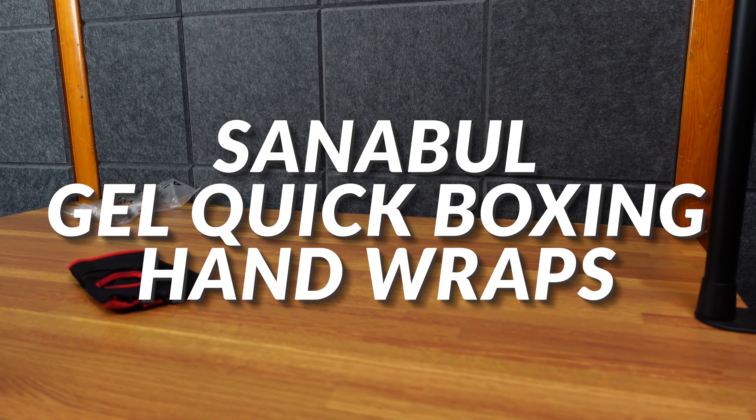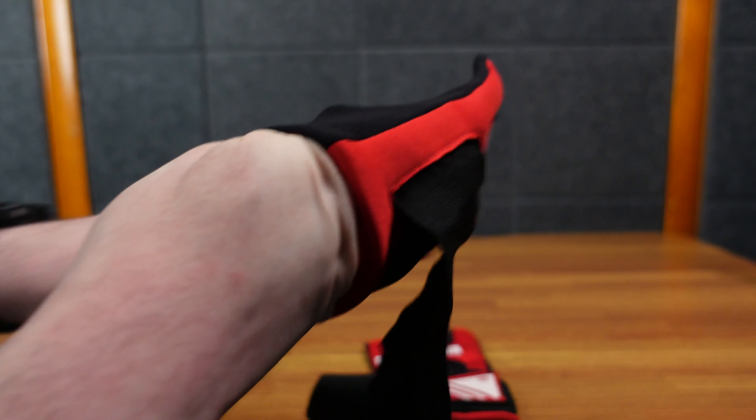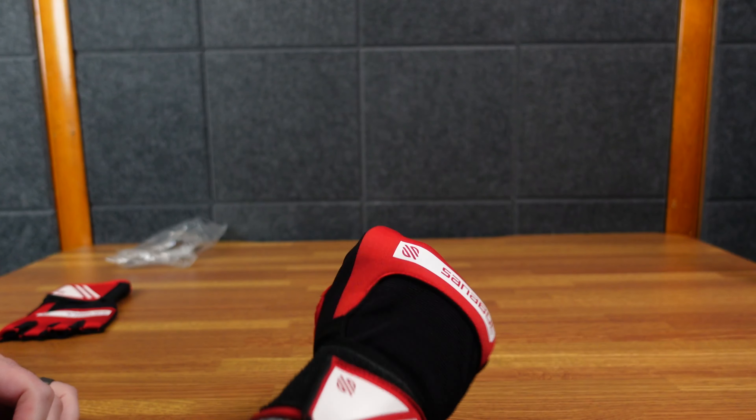Here are some gloves — hand wraps, essentially gel quick wraps. This is the large/extra large size. I have a very large hand so I'm not positive they're going to fit me. I can't get my hand in here — but maybe I can. There we go. I guess it does fit, but yeah, I have a very big hand. There's a little arrow there pointing which way it would go.